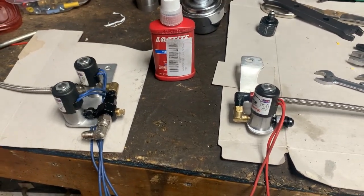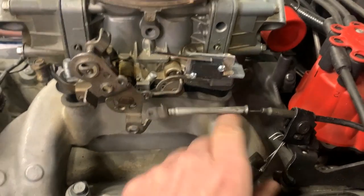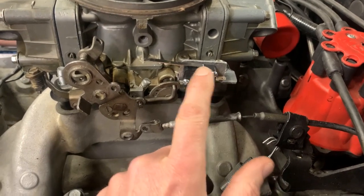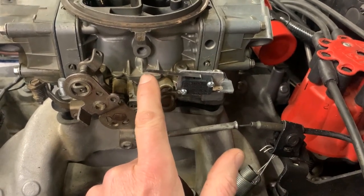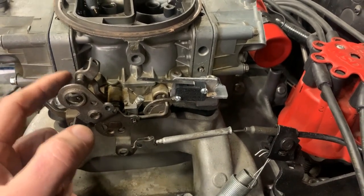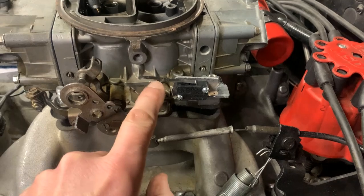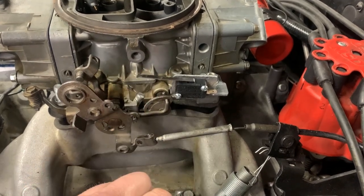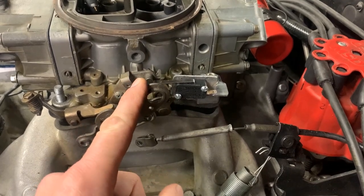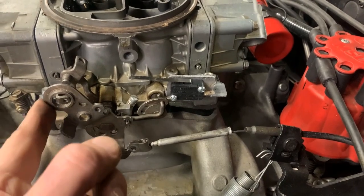I made up a bracket to mount my wide open throttle switch to activate the nitrous. I put a little bend in the arm here so when it hits, it doesn't hit the very tip — it kind of hits the curve there and pushes it down. Now you can see it activates and deactivates the nitrous.